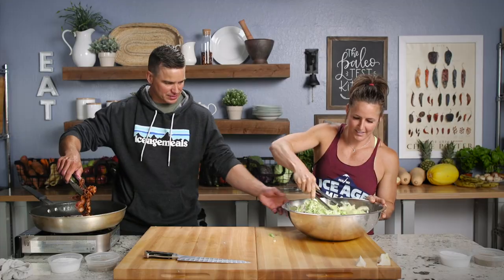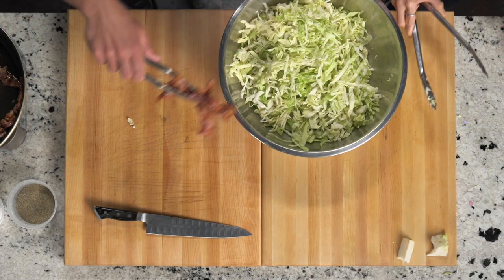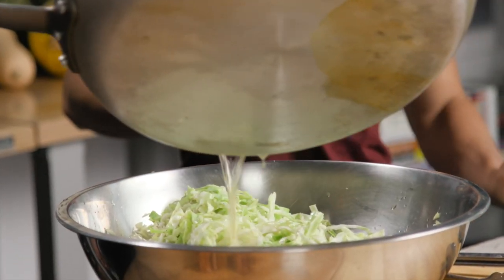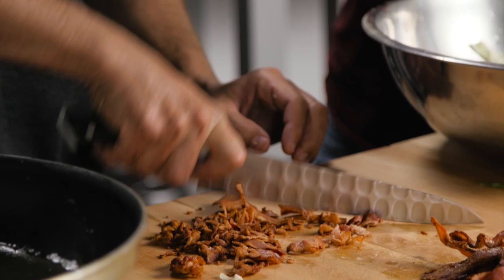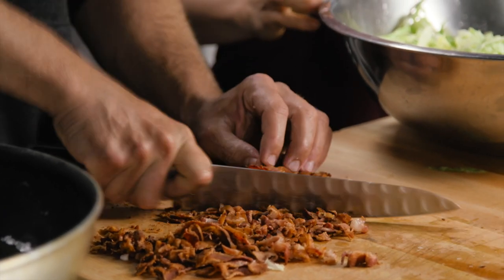I'll put the bacon right on — let me kind of let it drip. This reminds me of... Should we put some of this bacon fat in there? Let's do it. Dad always just did a few tablespoons — he didn't really measure. And then I'm going to cut this. Chop it up. Do you want a chiffonade of bacon? Yeah, why not? Show me how it's done. That's exactly how we did it.